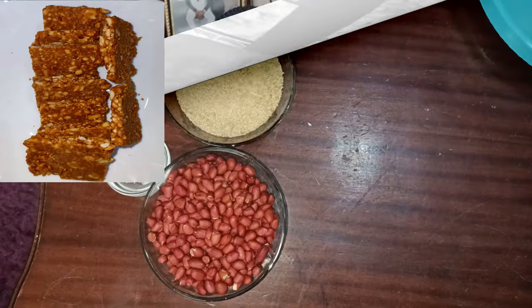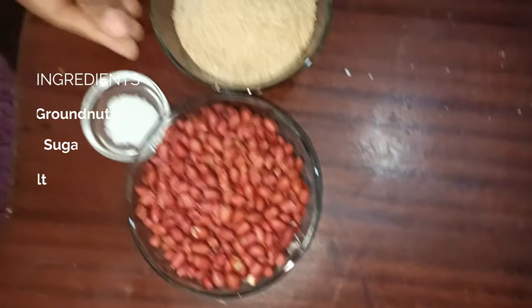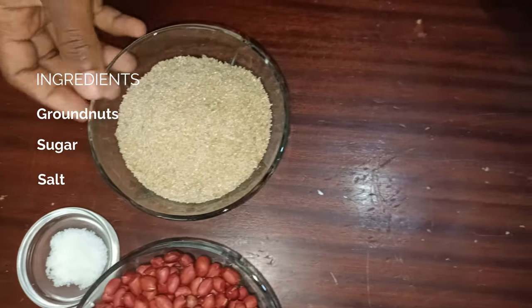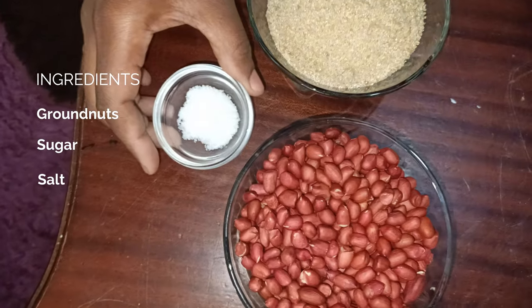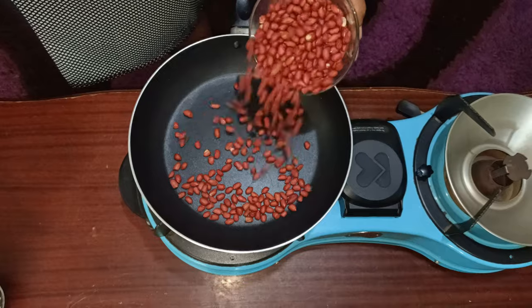Let's get cooking. For the ingredients today, I have some raw groundnuts — one cup of groundnuts — almost three quarters of a cup of sugar, and some salt.